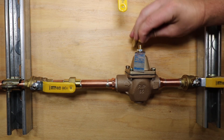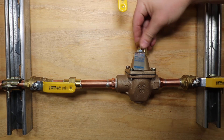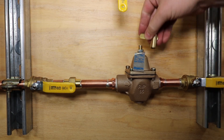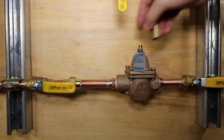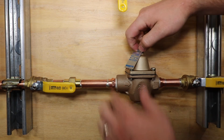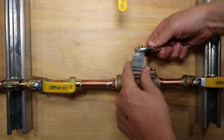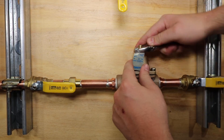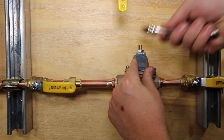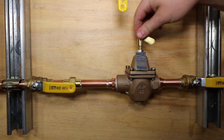Now go back to the part you unthreaded. With this loose, if you turn it clockwise or inward it increases pressure on the system. There's a slot in this threaded portion — that's what I'm using as a key. If you turn it out or counterclockwise it reduces pressure to the system. You can go all the way down to 10 psi or up to 25. I'll leave it pretty much where it was and adjust it when the pressure is actually on the system. When done adjusting, tighten up the locking nut just snug, drop the pin back in, and tighten this down.